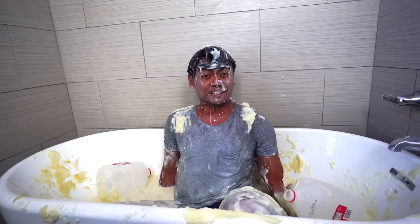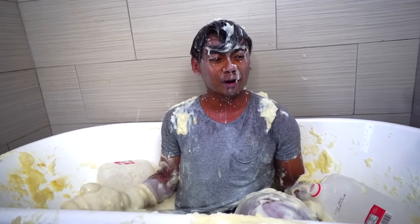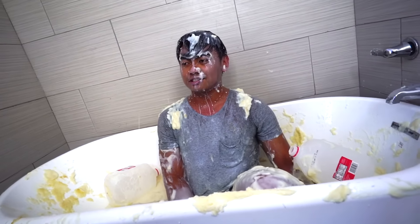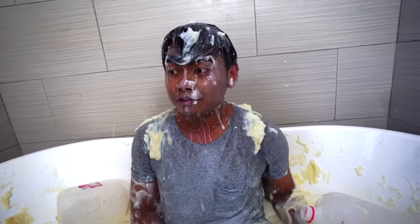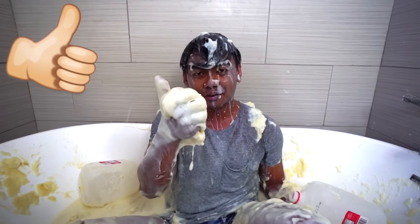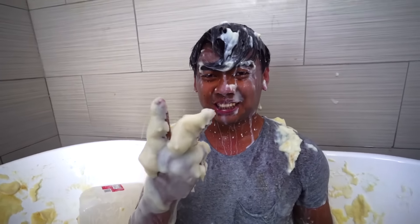Alright everyone, thank you all for watching today's crazy mashed potato bath with gravy, butter, milk, whatever - carrots, crayons. Thank you all for watching. If you want more bath challenges, please comment down below what you want me to fill my bathtub with next. Let's get this video to 100,000 likes, I'll do a lot more for you guys. Thumbs up - we can do it, cause they were already expired anyway.